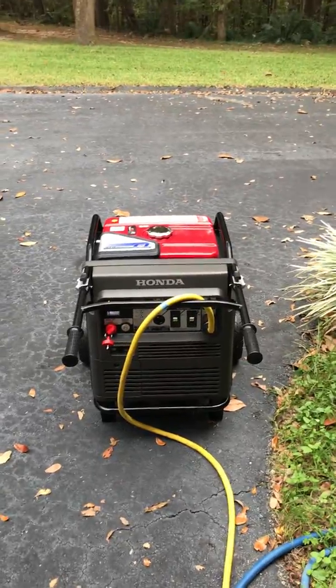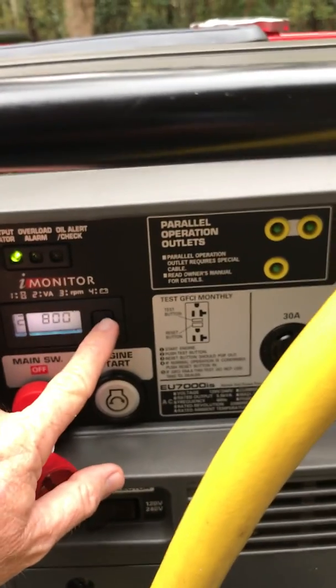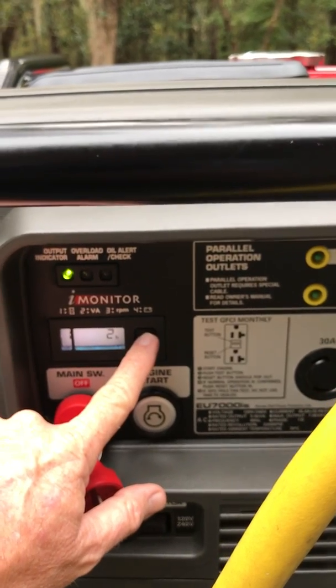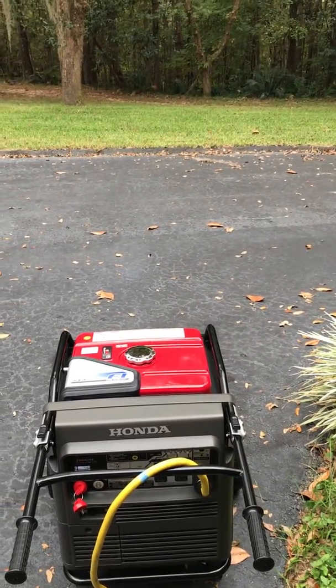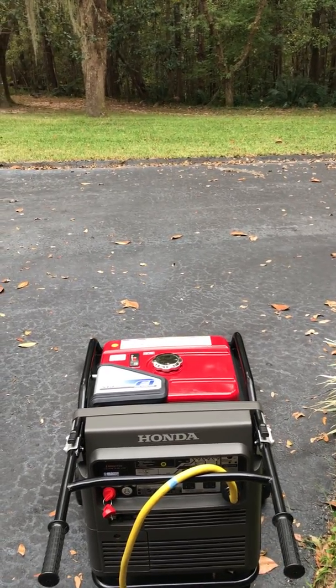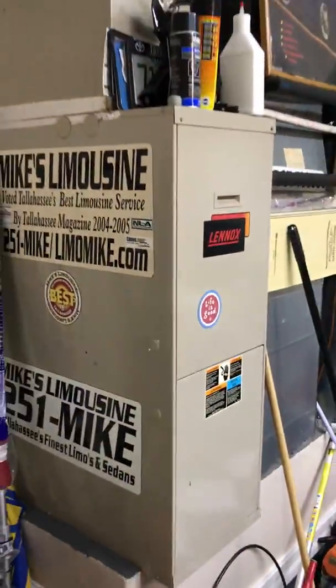That's my video — I wanted to show you what this little Honda can do. It's an awesome generator. I only have two hours on it right now, but it nicely runs the air conditioning. The overload light will come on for about two seconds, and once the unit starts, it will go right back down to 2100 watts.